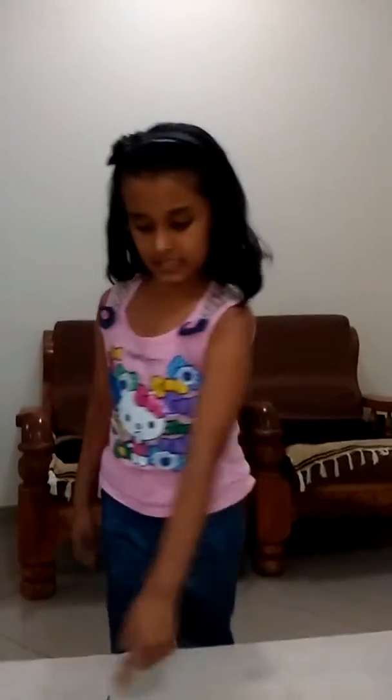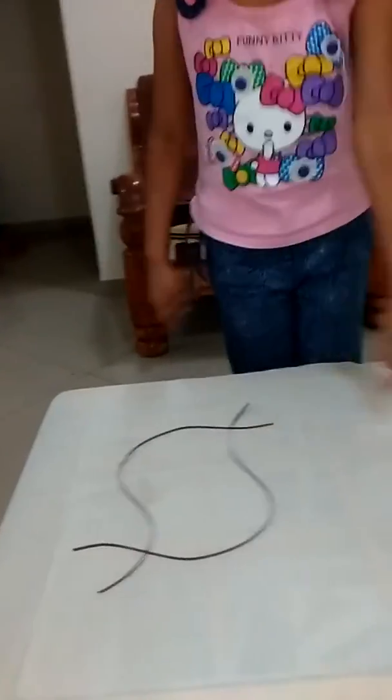Hi friends, my name is Anna Patek and today I am making a beautiful heart ring. Please watch this video to the end to see the beautiful heart ring. To make that, we need blue papers, pencil ring and blue stick.